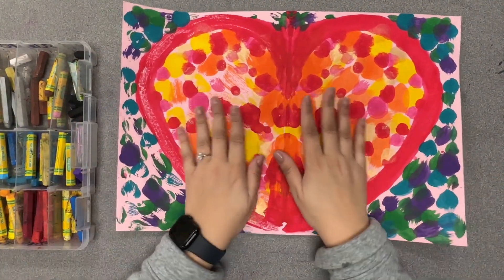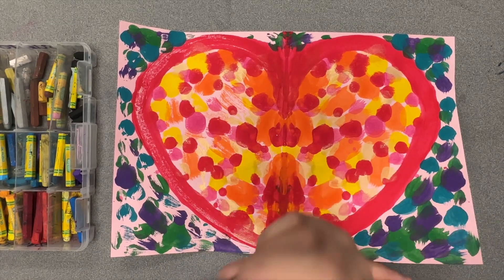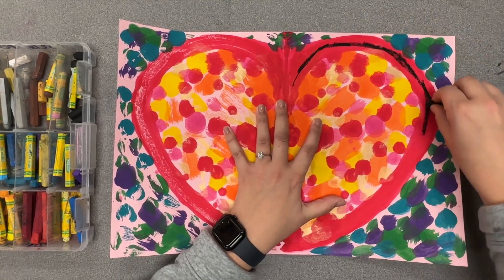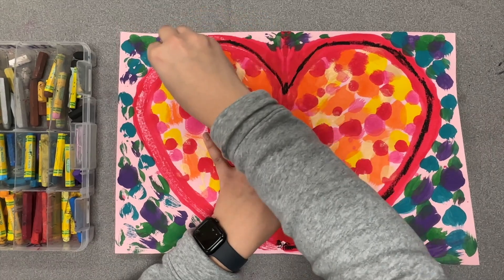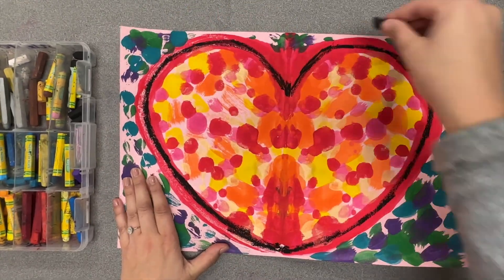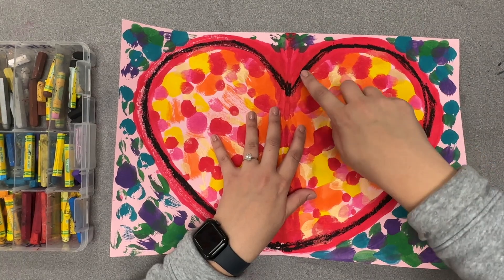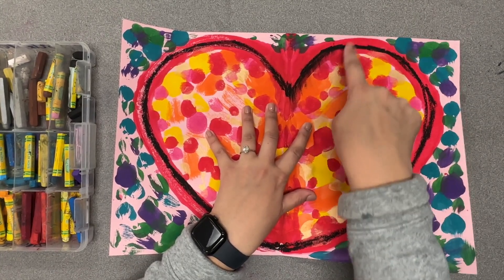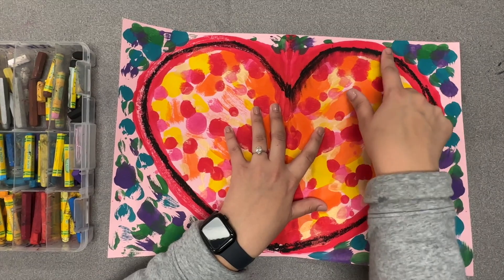Now that my heart is completely dry, we're going to add some details using our oil pastels. Find your black oil pastel and trace the outside of your heart — where you did that original red line. You don't have to do a perfect line; I'm doing this a little bit messy because we're going to end up smudging it anyway. Get a lot of that black pastel right on the heart. Then take your finger and smudge the black into the middle of your heart — pull that black pastel inward. Your fingers will get a little bit messy, which is okay. I'll let this part fast forward so you can see what it looks like.